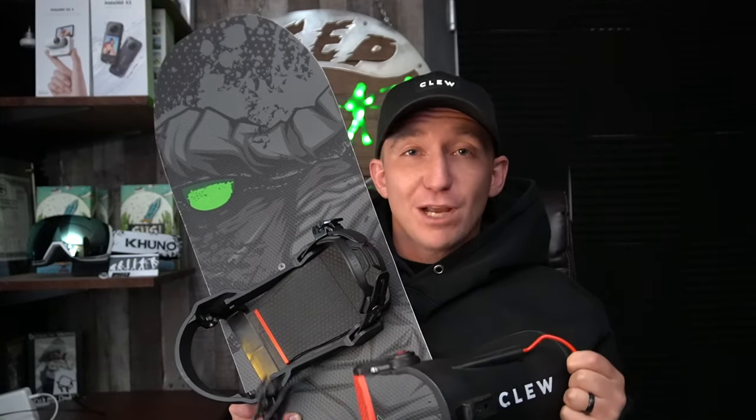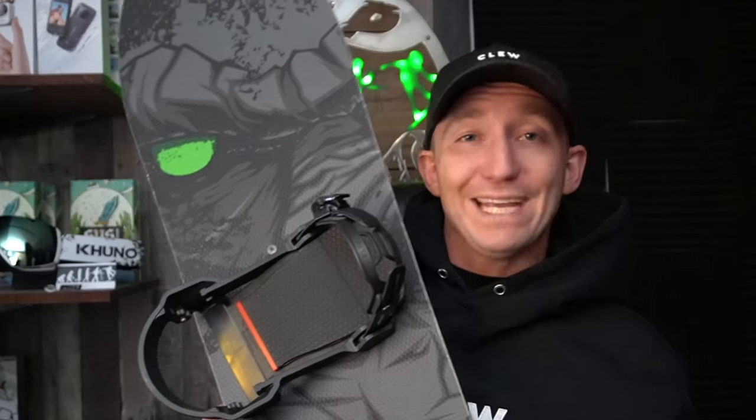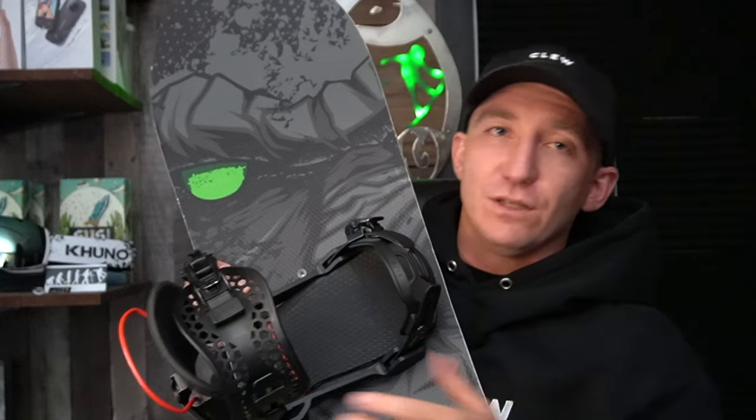Obviously if you're going to walk super duper far, you wouldn't leave them on — you just unstrap your binding like you would normally. But the cool thing is when you're on the lift, it takes a lot of weight off your foot when you're chilling on that chairlift. And then when you get off the lift and you're ready to rip down, you just literally step right back in. You're good to go.